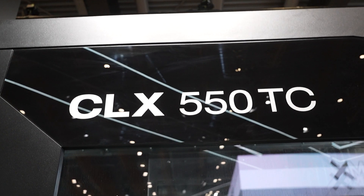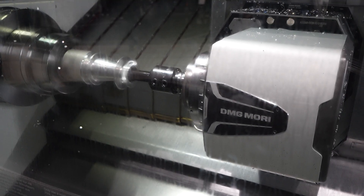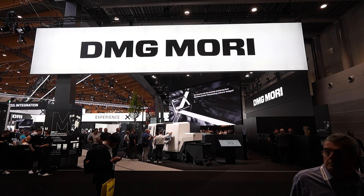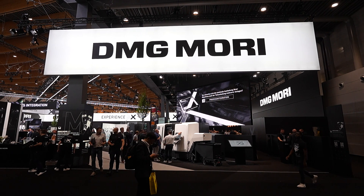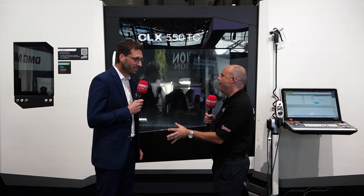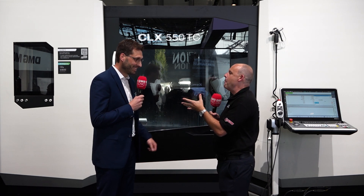Thank you for joining us. Marcus, there are five world premieres here at AMB, of which this CLX 550TC is one of them. You're the man I'm told that's going to tell me all about this model — what's good about it and why have you brought this machine to market?